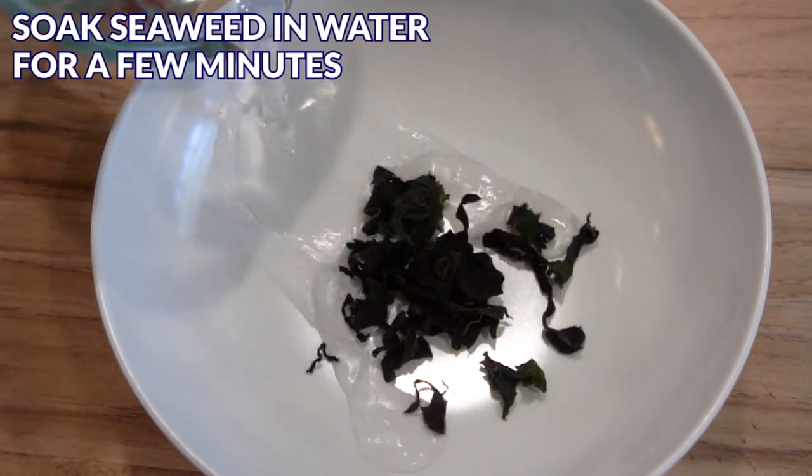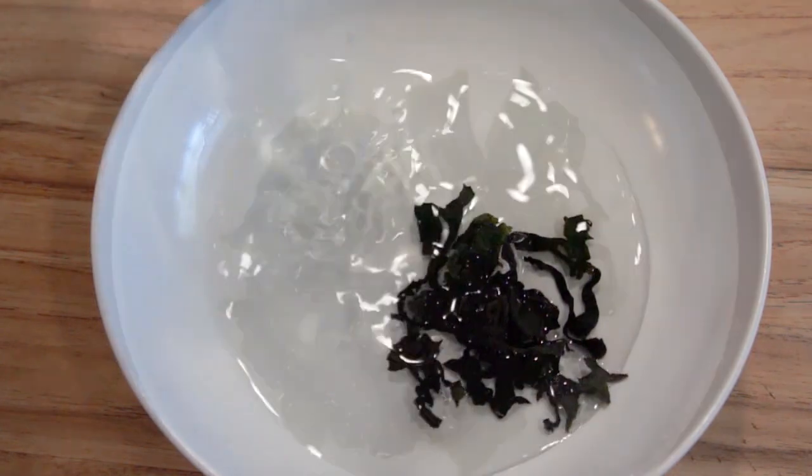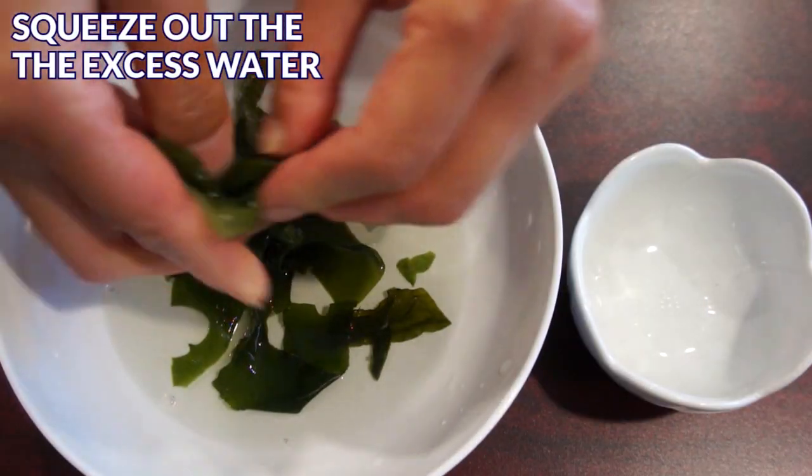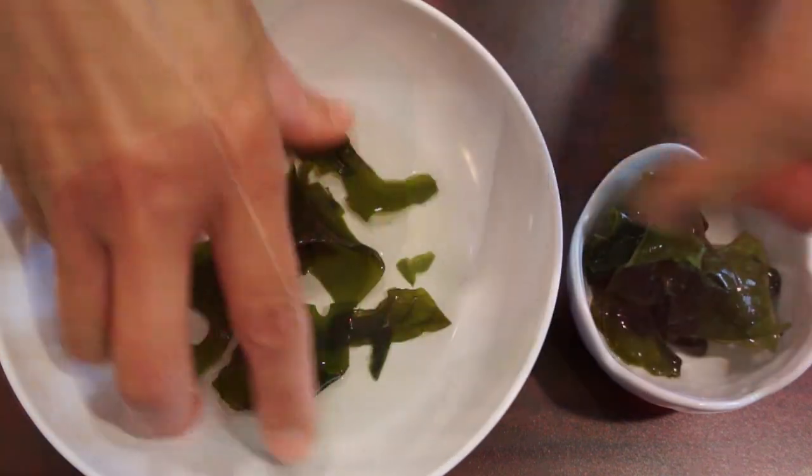Let's prepare the ingredients. First, soak dry seaweed in water for a few minutes. This is how the seaweed looks after being soaked. Squeeze out all the excess water and set aside.